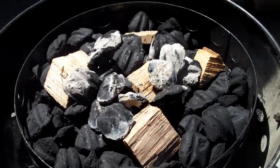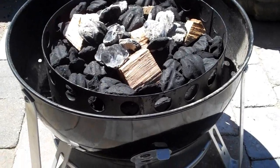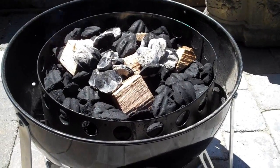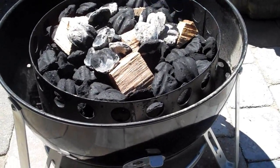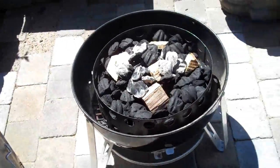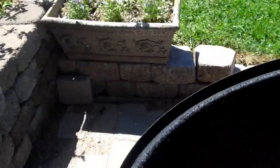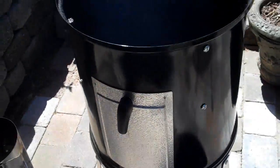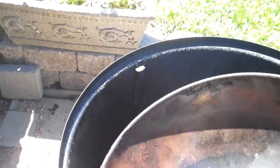The next thing we're going to do is put the rest of the smoker together. One note on this smoker: when you set it up, you want to set it up where you're not going to have to move it, because this smoker is not one you can very easily move while it's going — it can be problematic. So we're going to take our center chamber and set it right on top. Then the next thing we'll do is take our water pan and set it in.